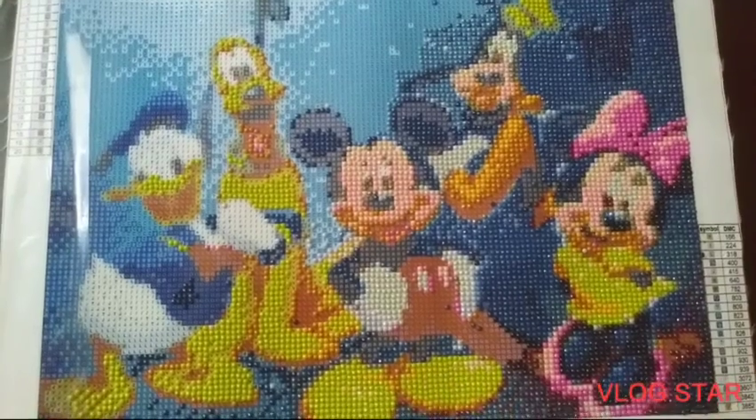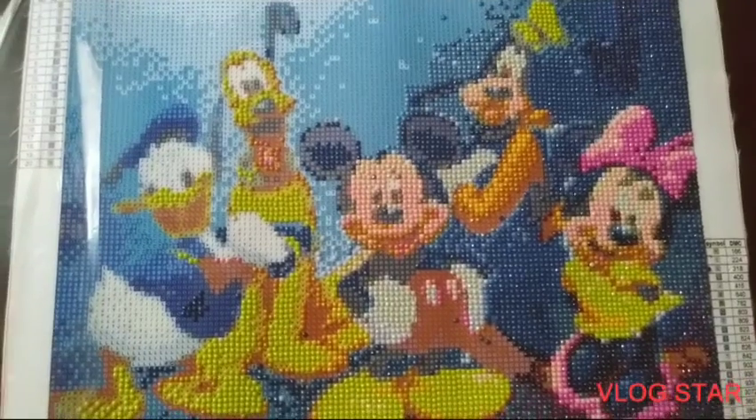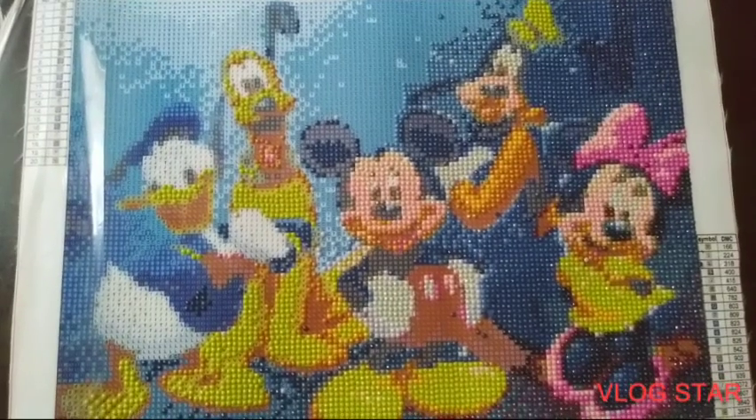Shout out to Dawn Greenidge for sending this to me in friend mail — I really appreciate it. I just wanted to give you guys an update on my diamond painting. I hope you enjoyed it.